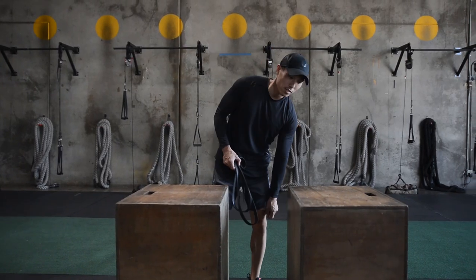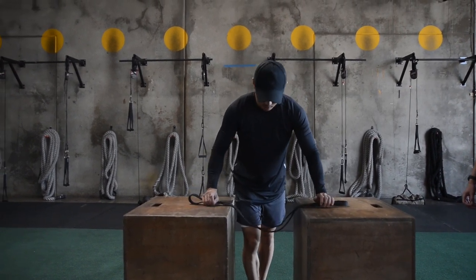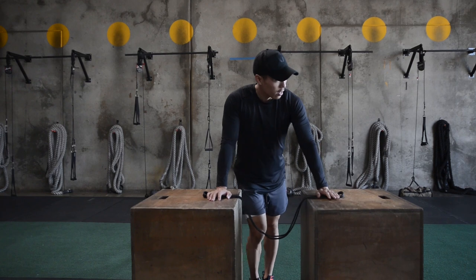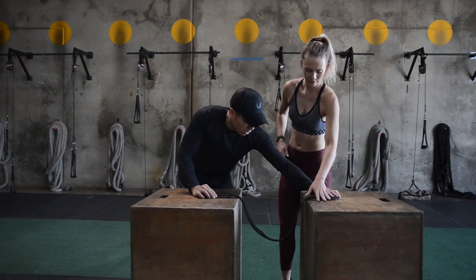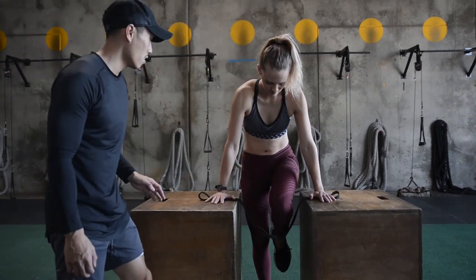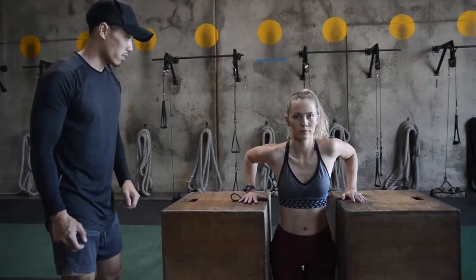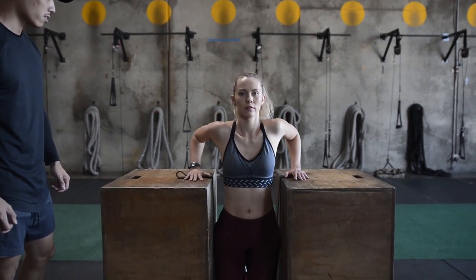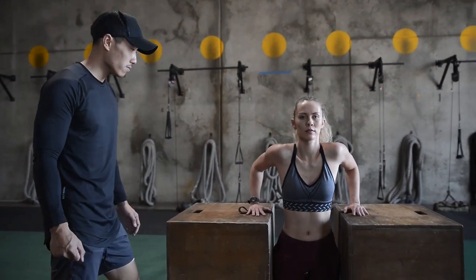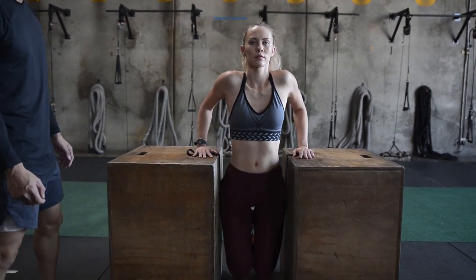The next exercise we're gonna do is resistance dips. I've set these two boxes as a simulation for P-bars. Kelsey's gonna come over here and place her hands right directly on top of the resistance band, then place her knees on top of it — and that's gonna assist her for dips. And if it gets too easy, you can obviously change the size of the resistance band.